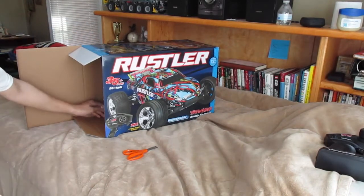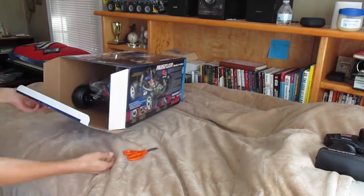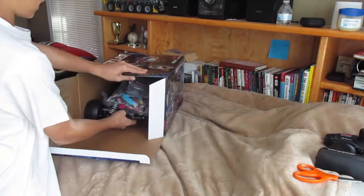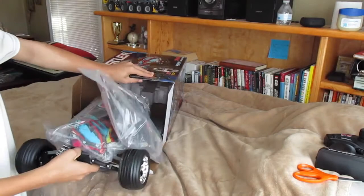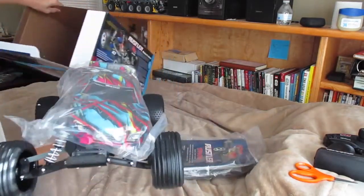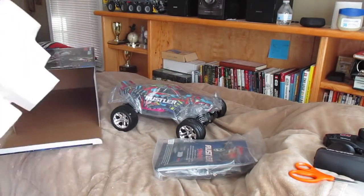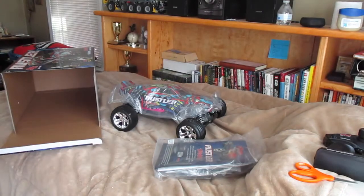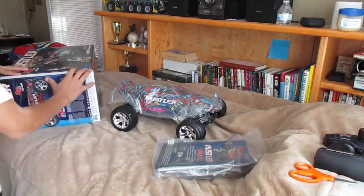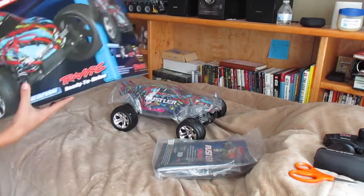So I just got to turn this thing over. Oh, the freshness — I smell the fresh tires, such a great feeling guys. It's actually pretty good size, and then you have just another foam insert. You just throw that to the side. I always keep the box.